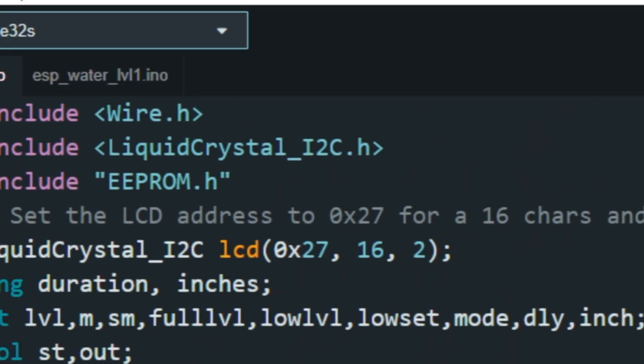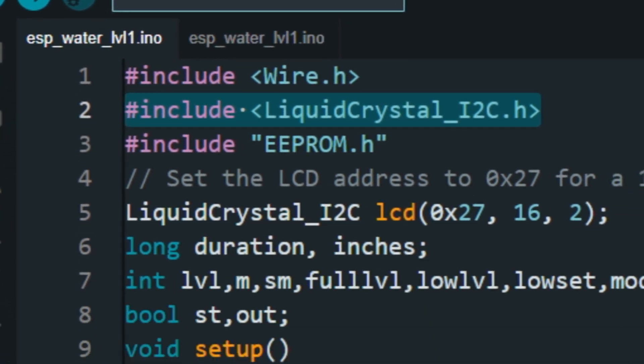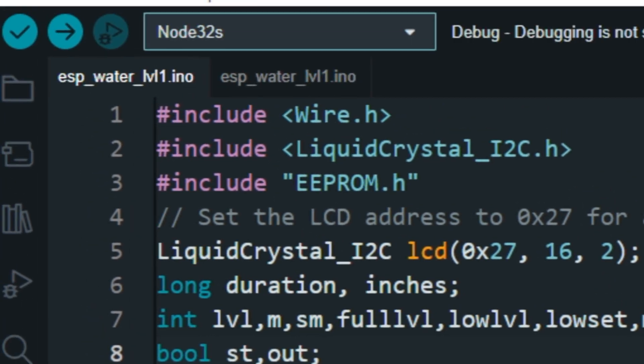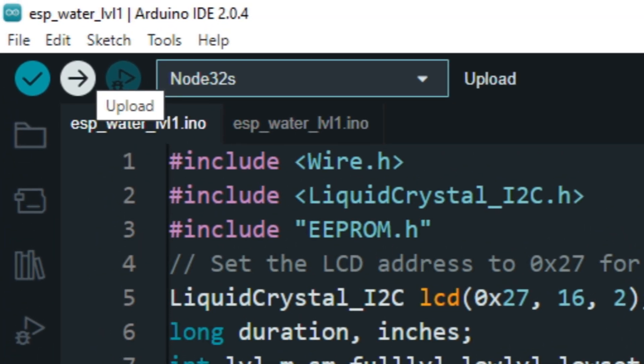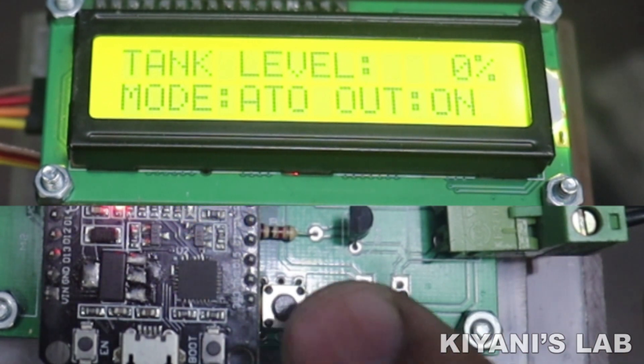We have used I2C LCD, so we need the library for the LCD. If your compiler does not have the library, download it now. Let's see how to set the parameters of this controller — first press the Menu button and select the Mode option.